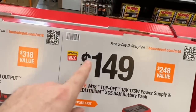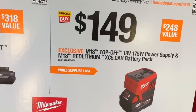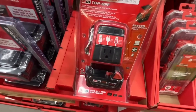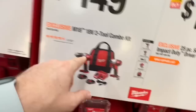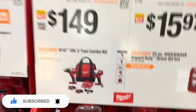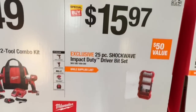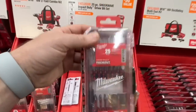That is a sweet deal — great savings. This is the time to get the Milwaukee Top-Off for sure. Also $149 for the M18 two-tool combo kit: drill driver, impact driver, two 1.5 amp-hour batteries, dual-volt charger, and contractor bag. Brushed drill drivers but $149 is a sweet deal. $15.97 for the 25-piece Shockwave impact duty driver bit set with clear top — going with this for all my bit sets now.